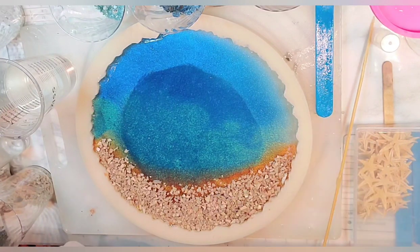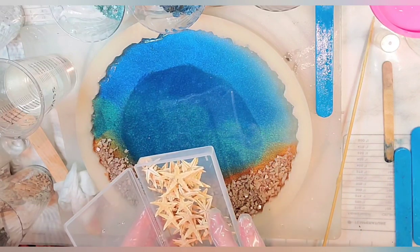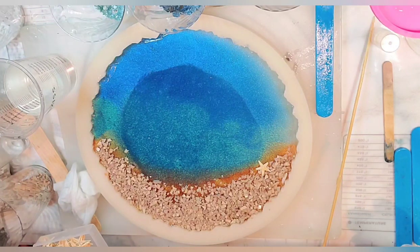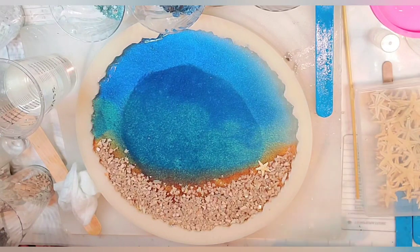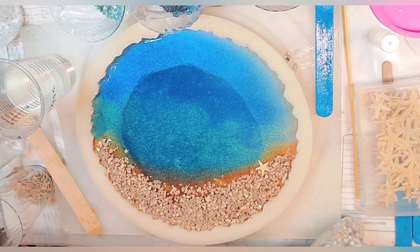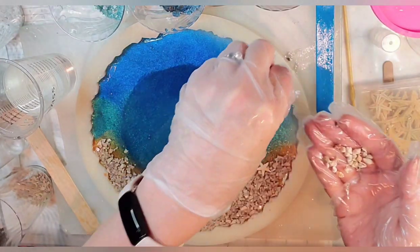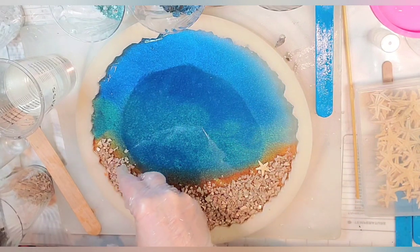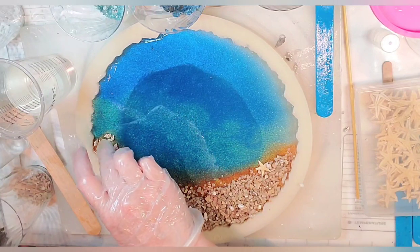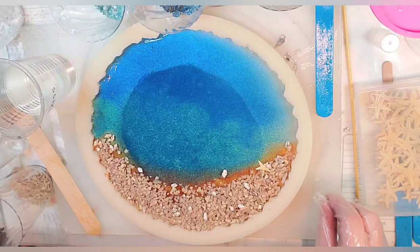I had thought about maybe placing a starfish in here somewhere. I'm not placing many things that aren't just the crushed glass, but I thought maybe just one starfish. And then also maybe just a couple of seashells — these are my tiny little vase filler aquarium filler seashells that came from Amazon. Some of them tend to be bigger than others so I'm going to pull out the bigger shells and just sprinkle in just a few shells.